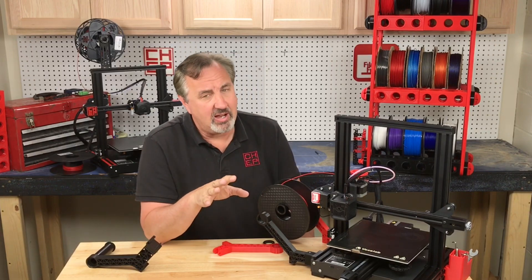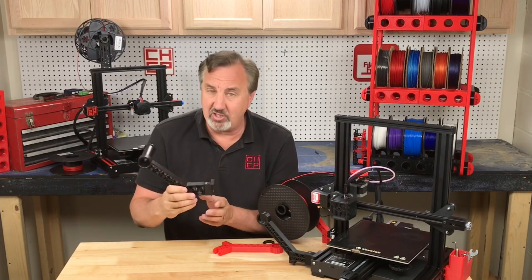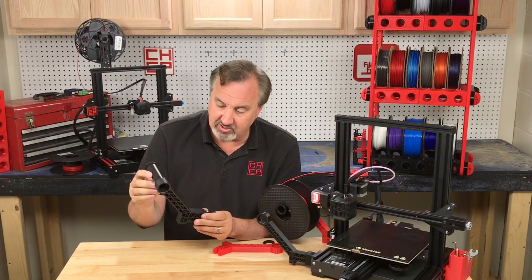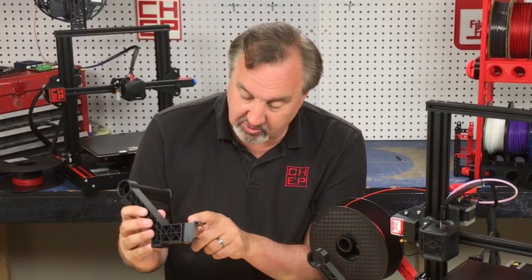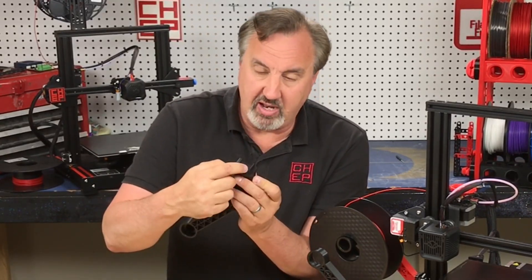There are a few things I wanted to improve on it because it's not as good as this one — this is actually the one from Banggood. I broke the one on my CR-6 and bought a replacement. This one has a screw and the nut is embedded in the bracket itself, and it's also got a little lip.